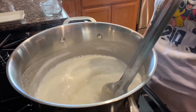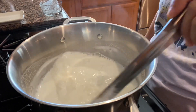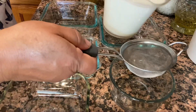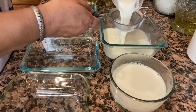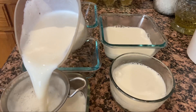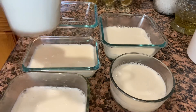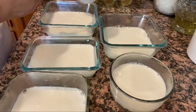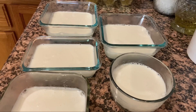Y ahora la vamos a dejar enfriar un poco para ponerla en los moldes. Yo aquí ya los tengo listos y voy a vaciar la leche, dividiéndola en 5 trastecitos para que me queden de diferentes colores — ustedes la pueden dividir en los colores que vayan a necesitar. Yo aquí ya había engrasado previamente los moldes y más adelante les voy a enseñar cómo lo hice.